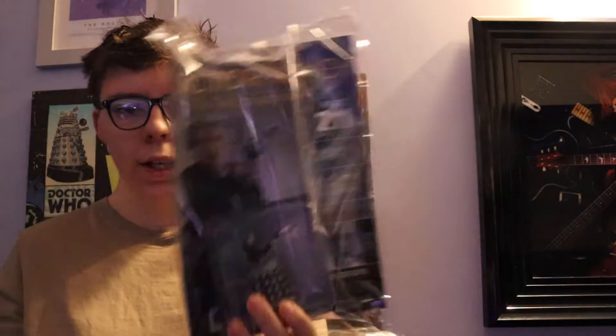Hello Hoobians! So today we are unboxing this — it's a very interesting one, let's just get into it. There's the magazine, and here's the figure itself. Let me just get it open. That's the back of the box.